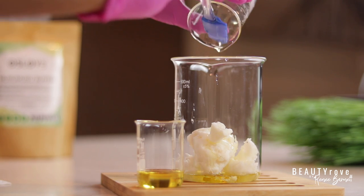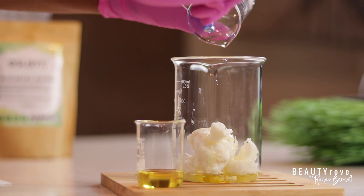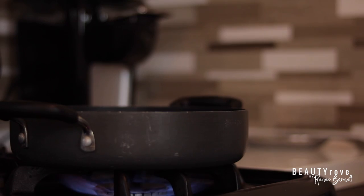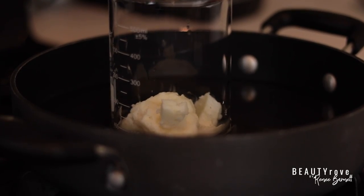So now that all of my butters and oils are in a larger container, I'm going to go ahead and place them in a heat bath. That means I'll be placing my butters and oils onto the stove on a low heat. I know that the heat looks high, but I'm turning it down very low and I'm just going to let it simmer just a bit and melt.